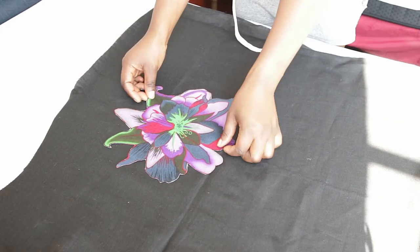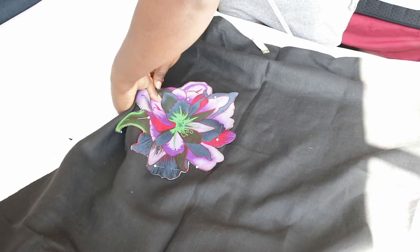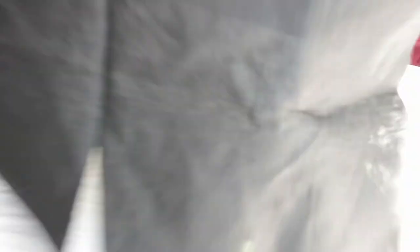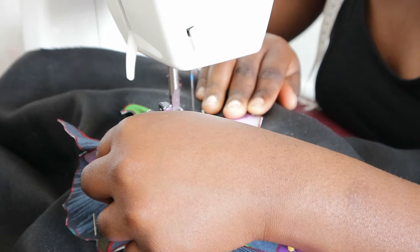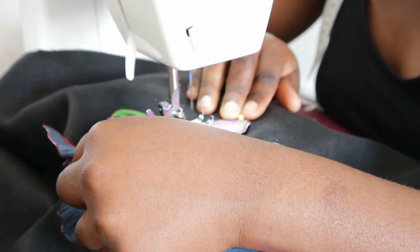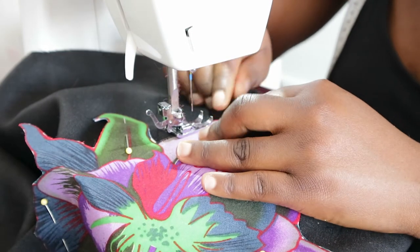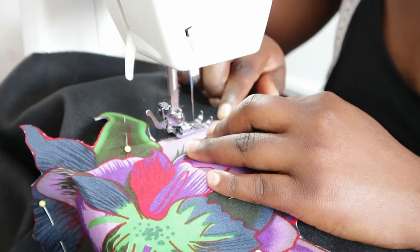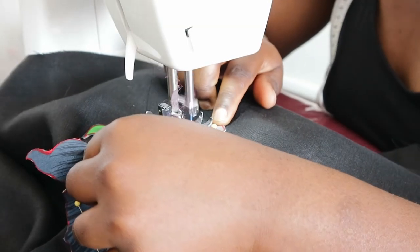Now it's time to attach the appliqué to the garment. Position it anywhere you want on the front panel of the dress and secure it by pinning all around the appliqué. After pinning, take it to the sewing machine and using a zigzag stitch, sew around the appliqué. This might take a little while, but with a little patience you'll get it right — this flower has a lot of twists, turns, and corners, so sew really slowly around it.